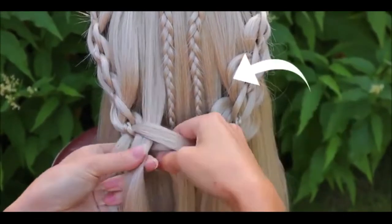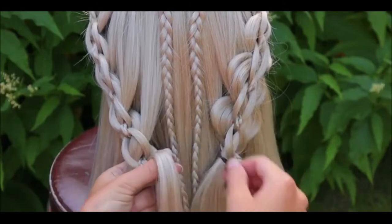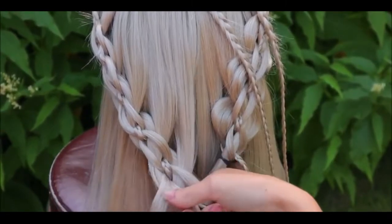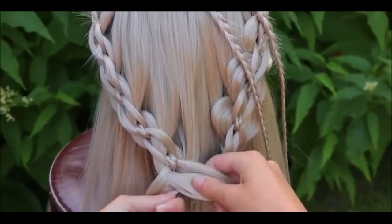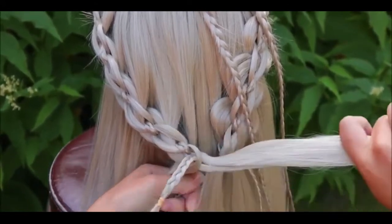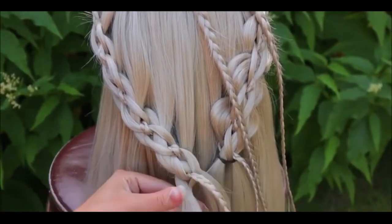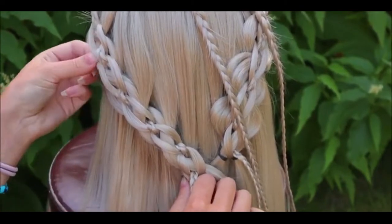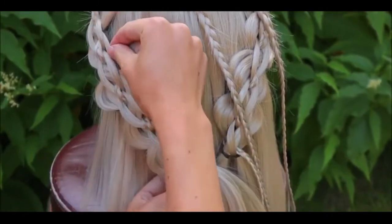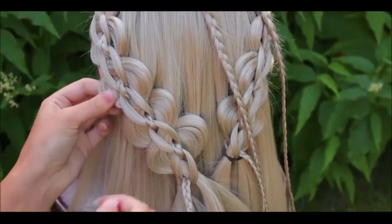By the way, don't mind the two braids in the middle — they are just a way to keep hair away from my braiding work. When your braid is at the right length, secure the smaller and bigger sections from the right side with one elastic, then secure the left-sided strands with an elastic too. To create more extra volume you can pancake this braid. I personally pancake only the bigger strands from the bottom, so the chain pattern on top stays neat and the bigger sections at the bottom highlight it even more.